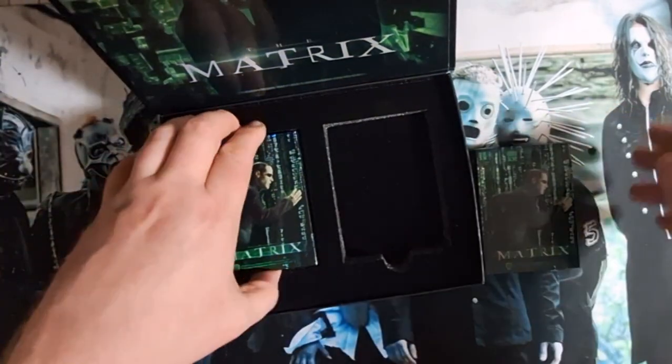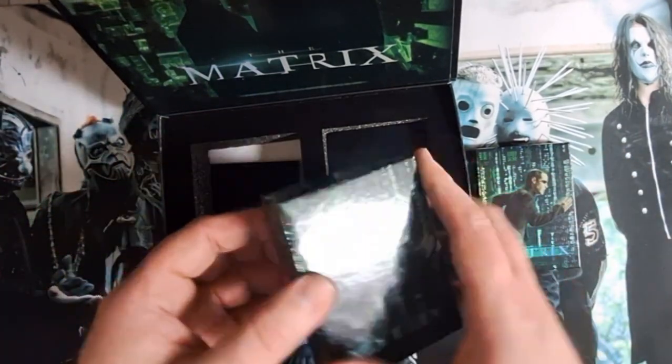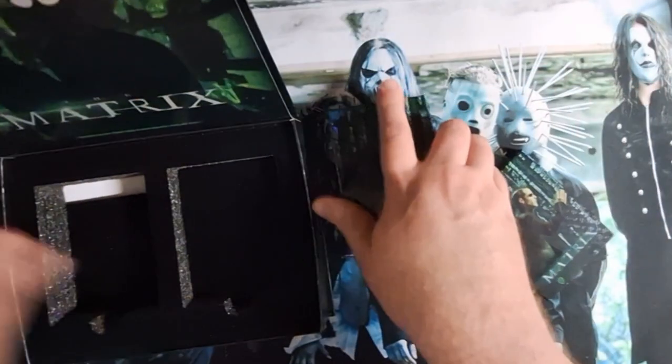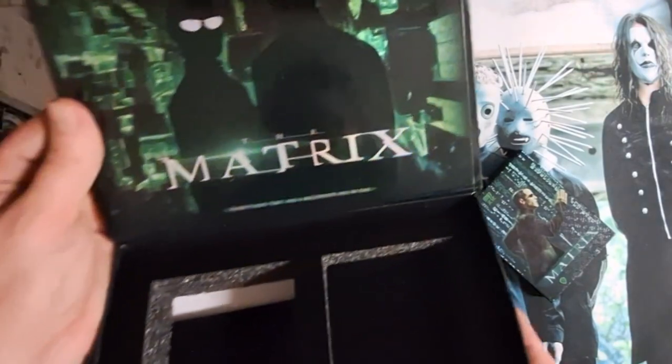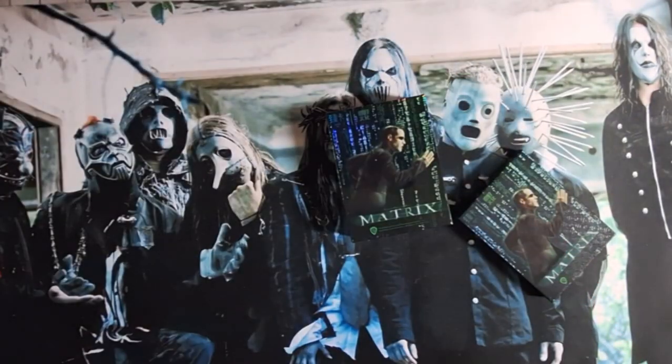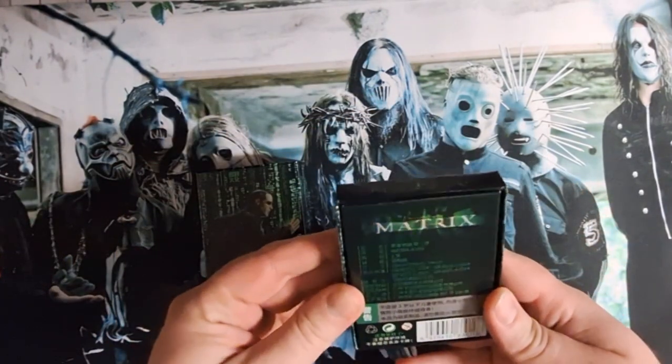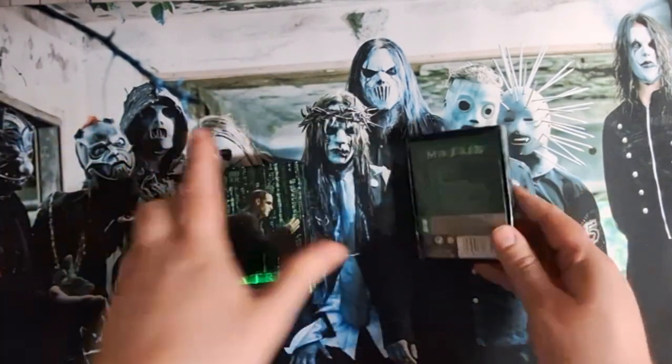Everything that has a beginning has an end. So we got two boxes — looks like some reveal box. It does look fancy though, foiling and all. Yeah, there's no information on these.